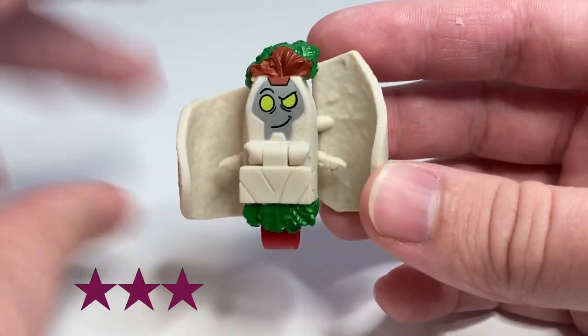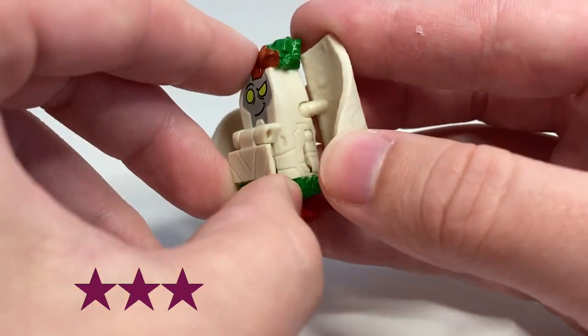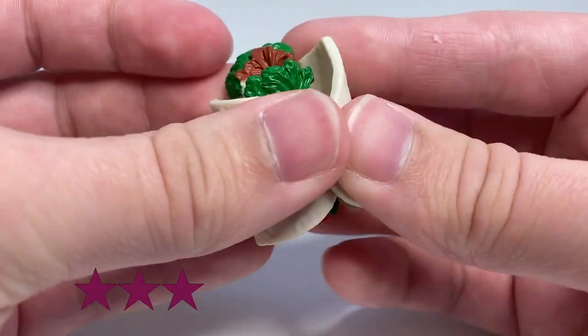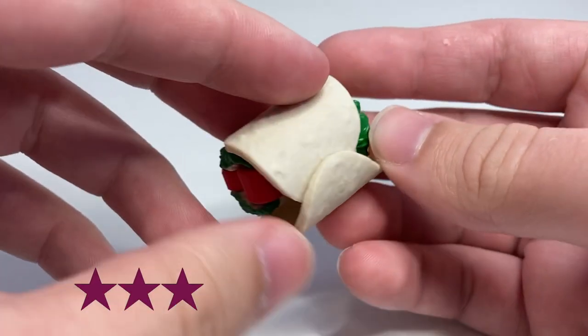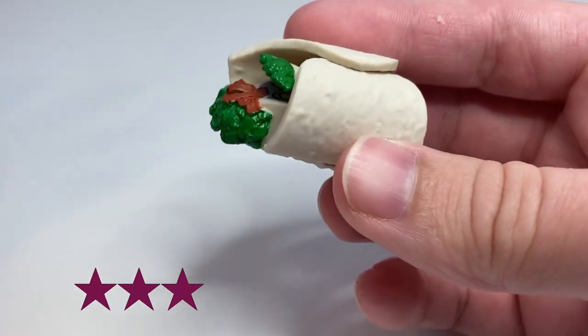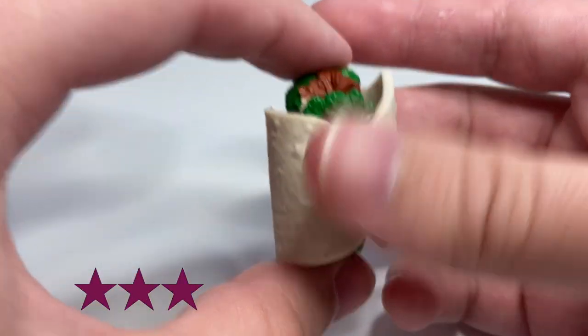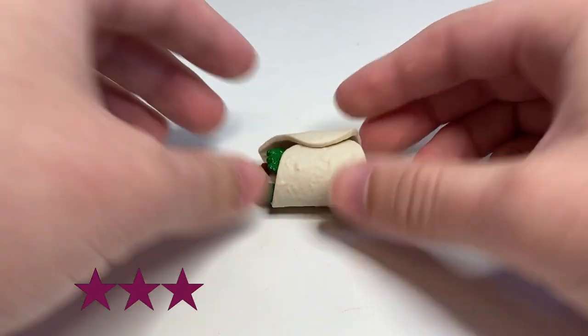Definitely a good BotBot and worthy to have in your BotBots collection. If you enjoyed this video, make sure to leave a like and consider subscribing. I do BotBots reviews every Monday, Wednesday, and Friday, and other reviews on Sundays. If you have a BotBot you want me to review specifically, leave it in the comments and I'll get to it. Here we have BotBots Series 4, Burrito Favorito.